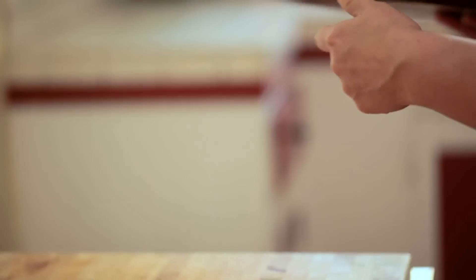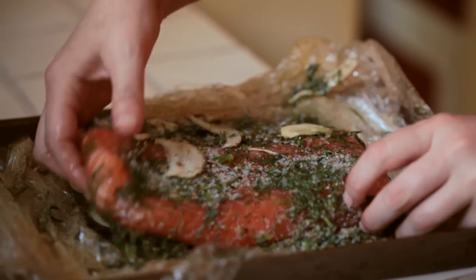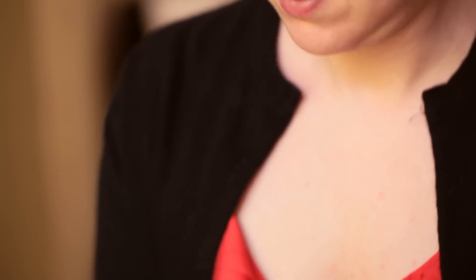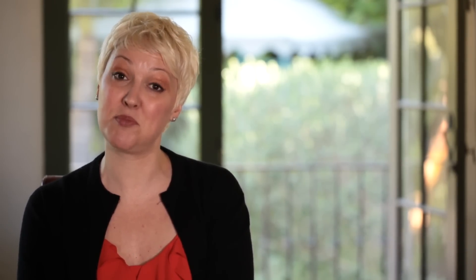Your salmon should sit in the refrigerator for a minimum of two days — you can leave it a little bit longer if you'd like. Take it out, unwrap it, and rinse it under cold water to remove all the spices and salt that have broken down over the past few days. Then dry the salmon and you'll be ready to assemble a beautiful platter.